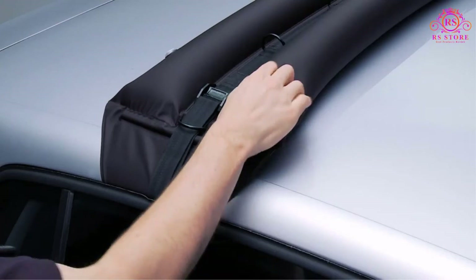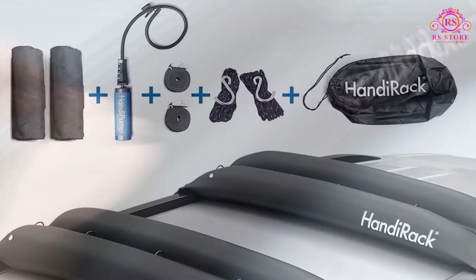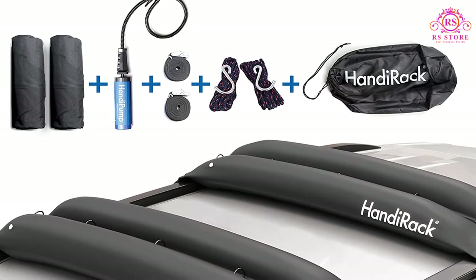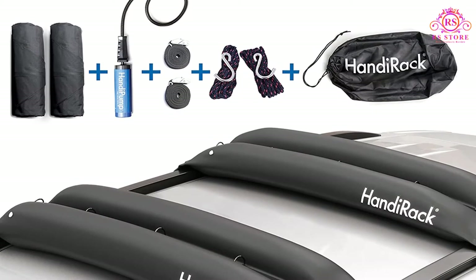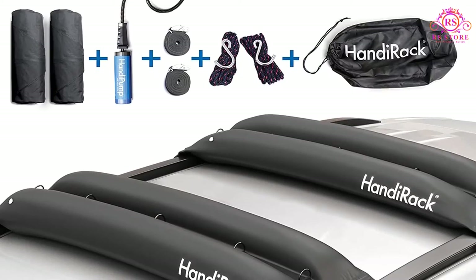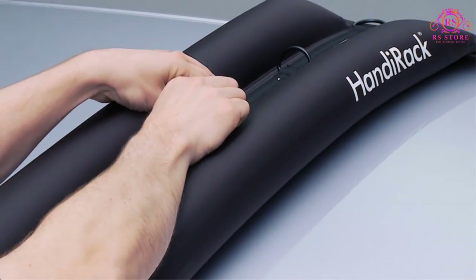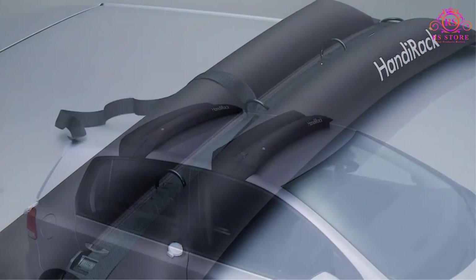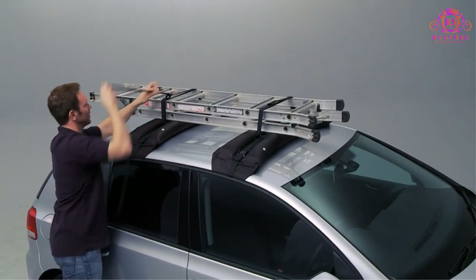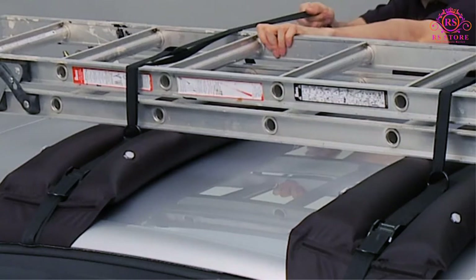One flaw worth noting is exposure to heat — if you have a really hot day and leave the HandyRack on your vehicle, it is highly likely to deflate over time. This heat exposure will likely cause the breakdown of the air chambers and prevent them from working properly. As with other strapped-on universal roof rack bars, if it rains you are likely to get drips inside your vehicle where water travels down the straps. However, the convenience of carrying these in a small bag in your boot makes this the best option if you occasionally need a means of carrying a load on the roof.